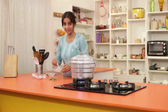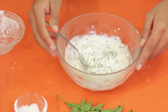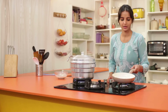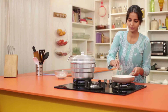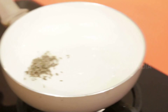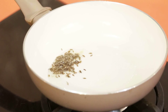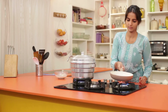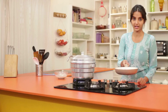Hassi Majjigay Huri need not be that runny or thick in consistency. For the seasoning, we will heat some oil in the pan, add cumin seeds and some hing. The seasoning is ready now.